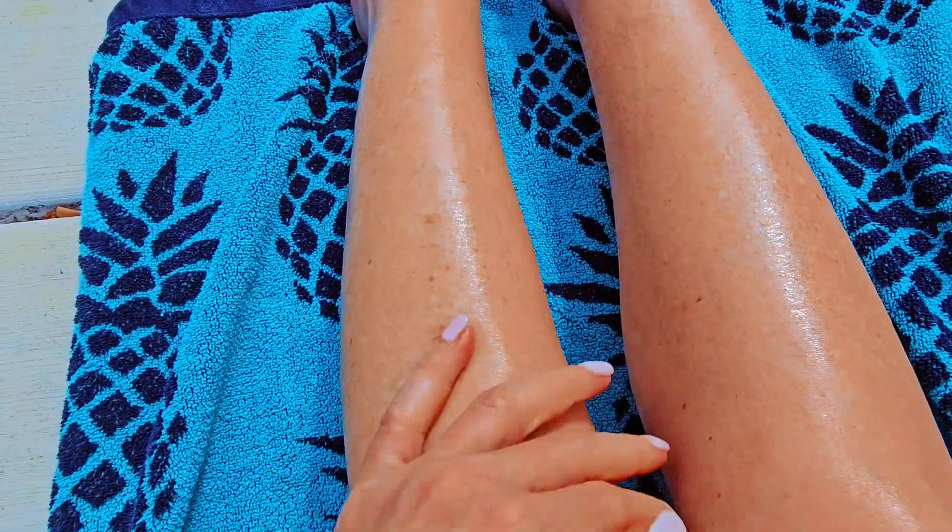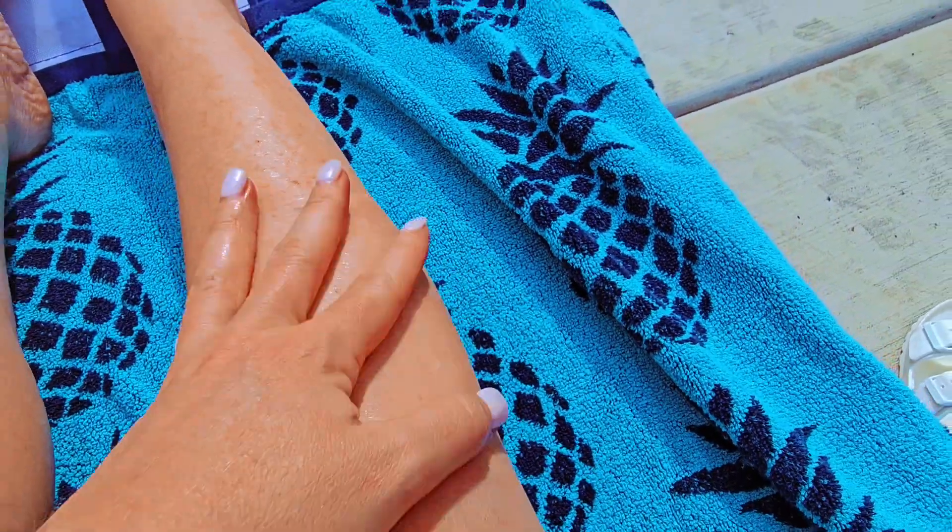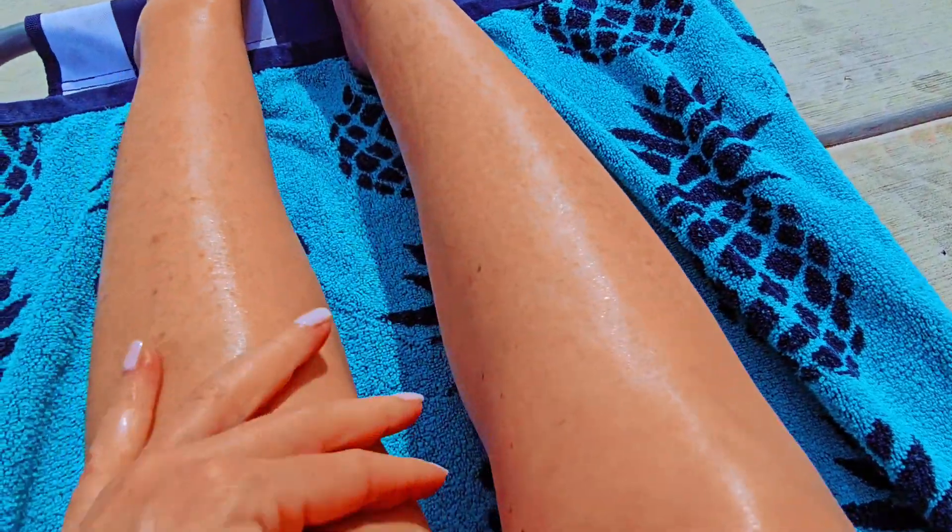This is not a self-tanner. This will not stain your skin. This is just something you want to apply with SPF on your skin when you're getting ready to go to the pool or the beach or just to enjoy some sunshine.